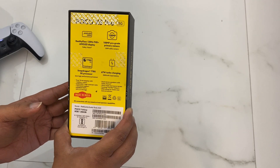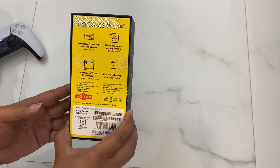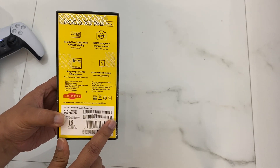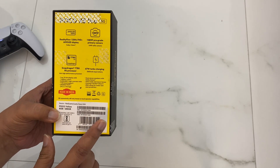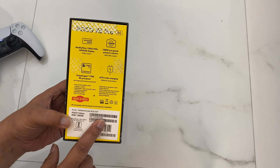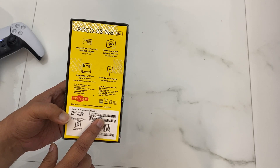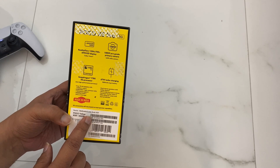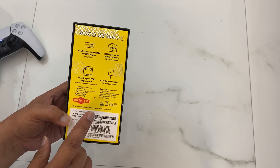Yellow is kind of like the sponsor color of this channel. Coming to the box — I had already slightly opened it since it came via Flipkart. I would advise you that whenever you purchase something online, always go for open box delivery so that you know what the contents are and there is no foul play.